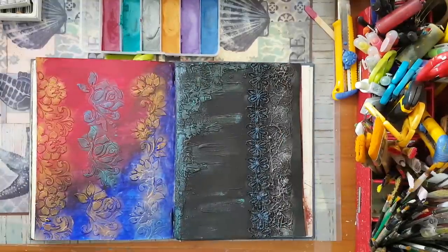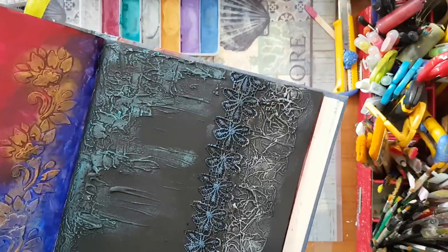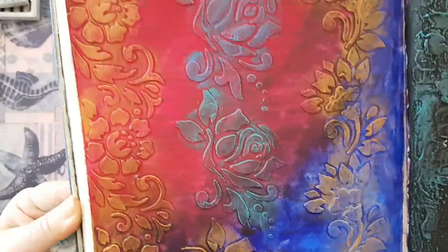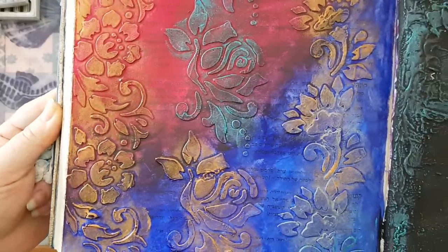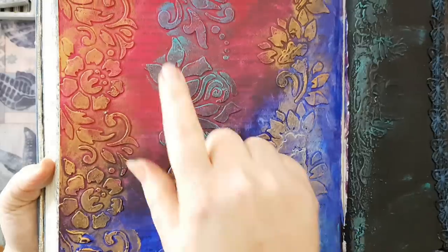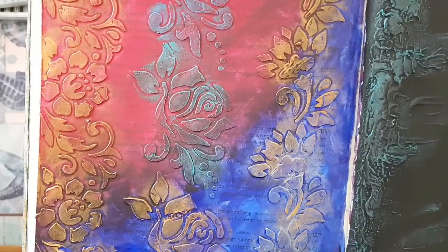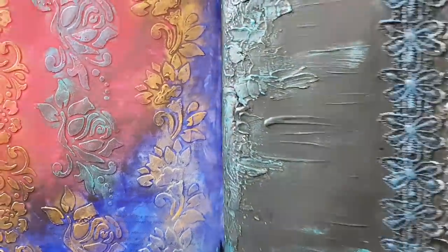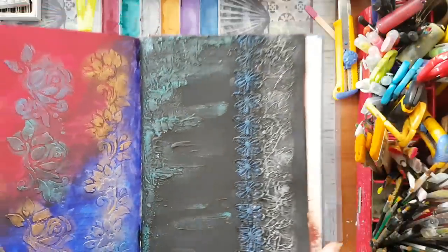Here we go - here is all my texture on the black gesso, and here is all the texture picked up on this acrylic paint background: ultramarine here, and a burgundy wine here. And that's it. Very simple, and I think this is a cheap and nice solution. I really like it.